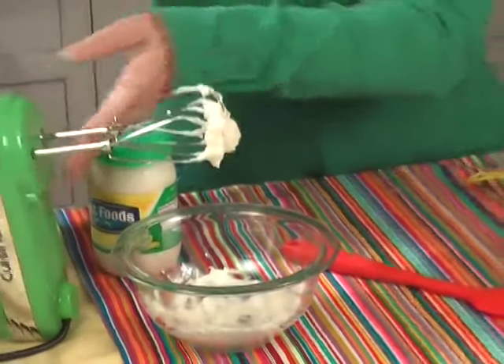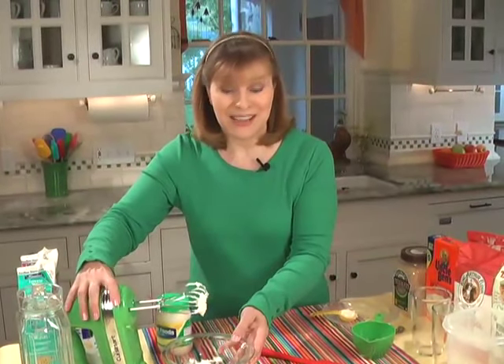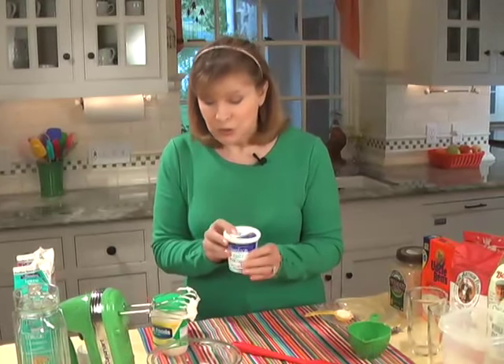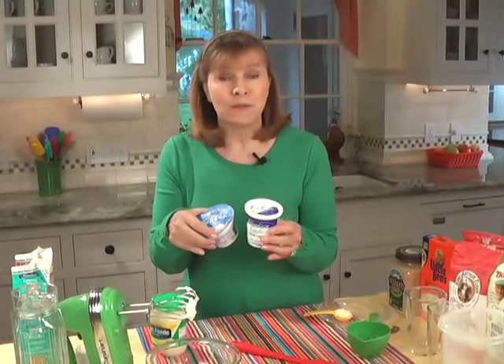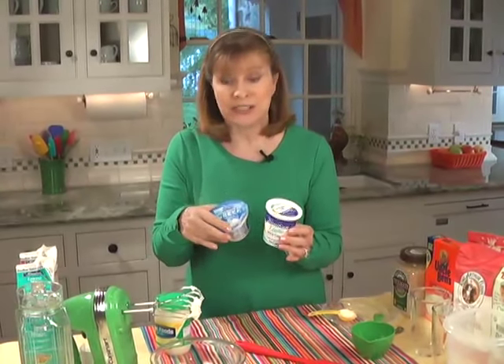There you have a 50-50 version — much healthier. You can use it for potato salad, for sandwiches, lower in fat, and you still get that great mayonnaise taste. You can do the same thing with sour cream. Even low-fat sour cream still has a fair amount of fat, so you can use sour cream with the nonfat Greek yogurt 50-50, and you have a combination for wherever you might use your sour cream. It tastes very similar because the yogurt has kind of an acidic taste to begin with.